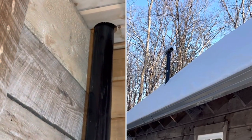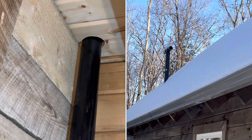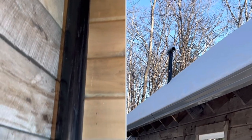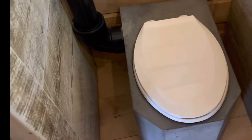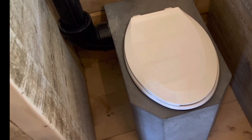Another key component is this vent stack — it goes up to the ceiling here in the bathroom, then up through the actual roof of the cabin, probably four or five feet higher than the roof. It gets quite a draw with even a little bit of breeze across the top. The number one question everybody's concerned about is smell, and the answer is absolutely zero smell.